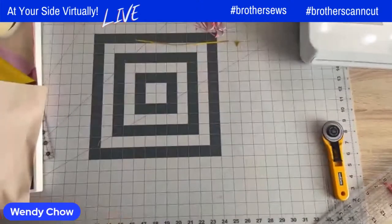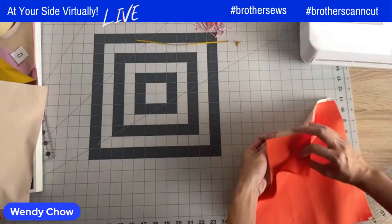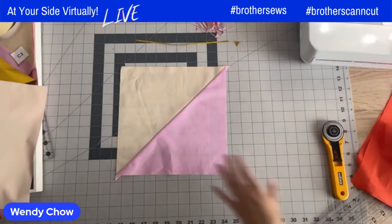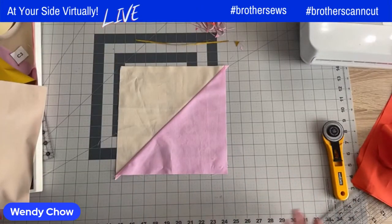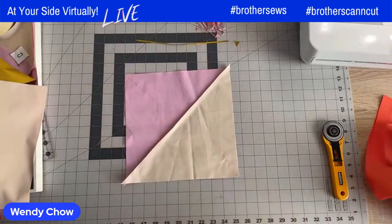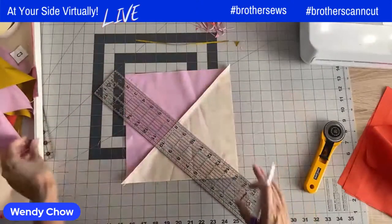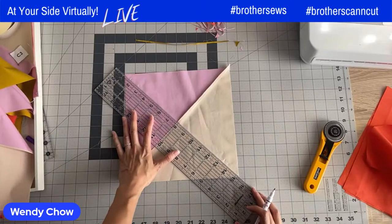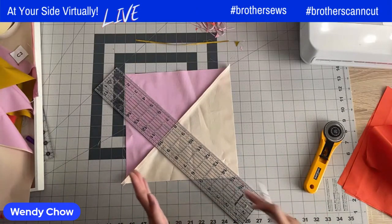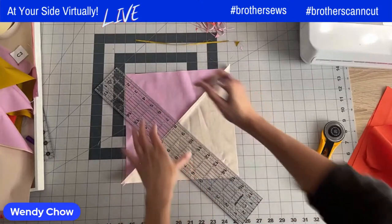I've fast forwarded this part — I don't want to bore you with too many half square triangles! I've prepared the half square triangle already. Now we're going to do the same as we did with the quarter square triangle: flip it to the wrong side, draw a guide going diagonally perpendicular to the seam — drawing an X with the seam. You can see this giant X in the middle.